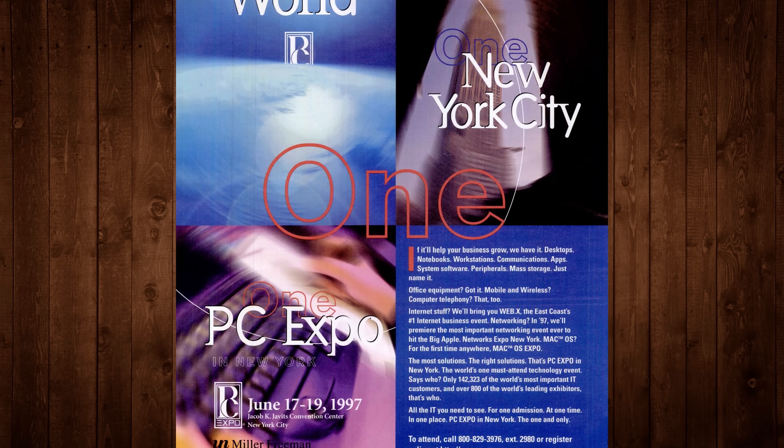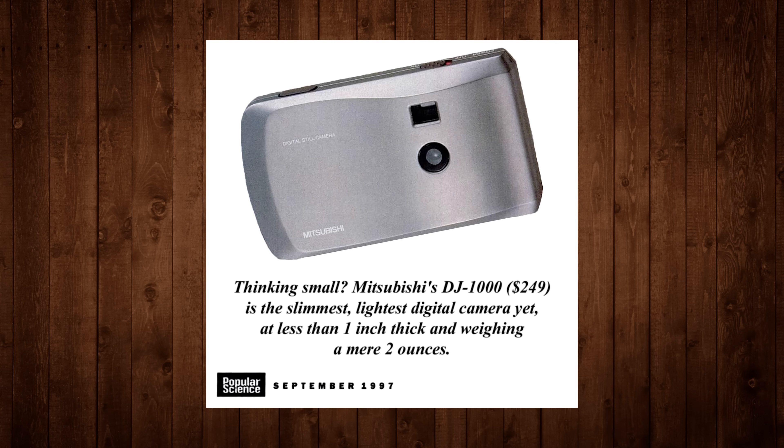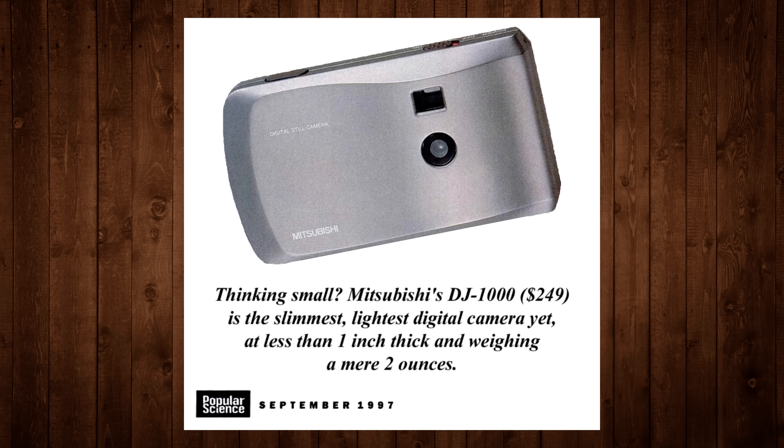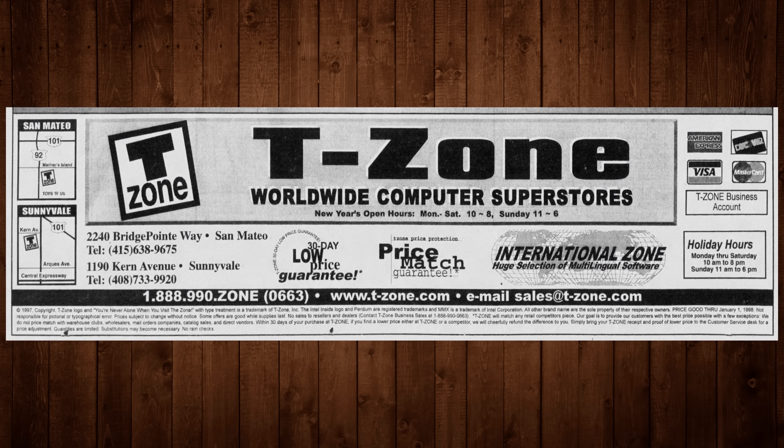It was by far the smallest and lightest weight digital camera in the world when it was announced at PC Expo 97 in New York, weighing in at just 2.8 ounces or 80 grams. But it also didn't receive widespread distribution, initially sold exclusively through T-Zone stores in the US, of which there were only two when the DJ-1000 hit the market.